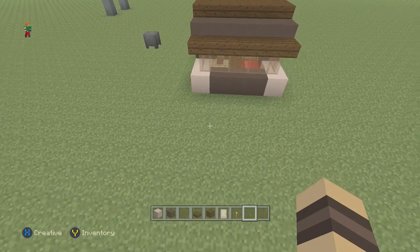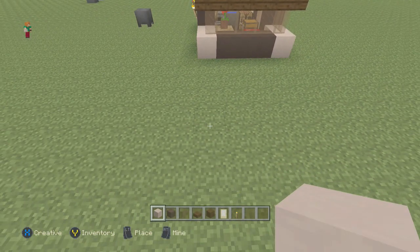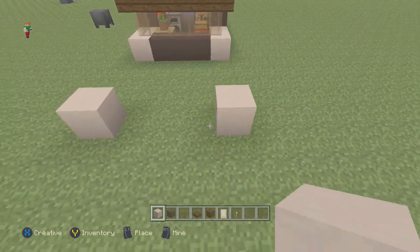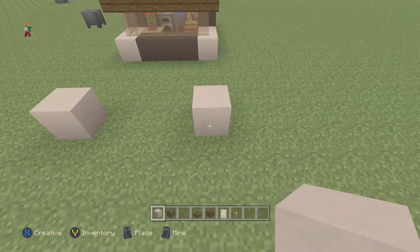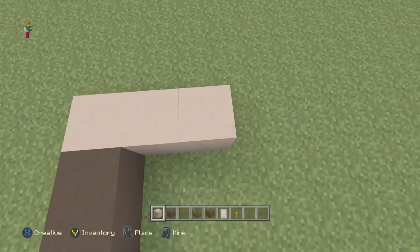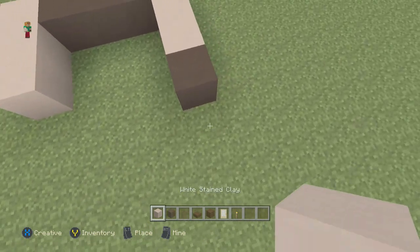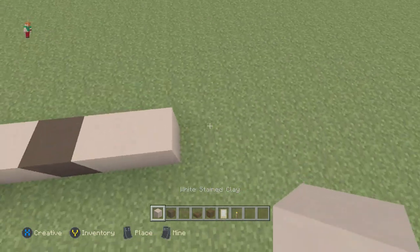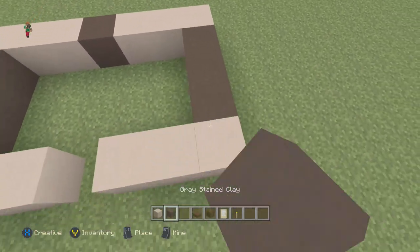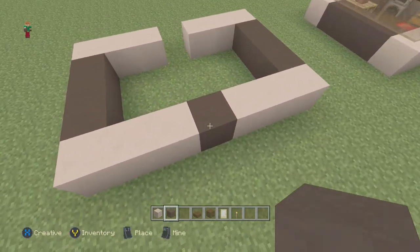This house is a seven by five measurement overall. We're going to place one here, then go one, two, three — that's five — like that. Then connect it over by two, put one here, but not here because that's the doorway, and do another three right here and another three right here — that's the overall shape.